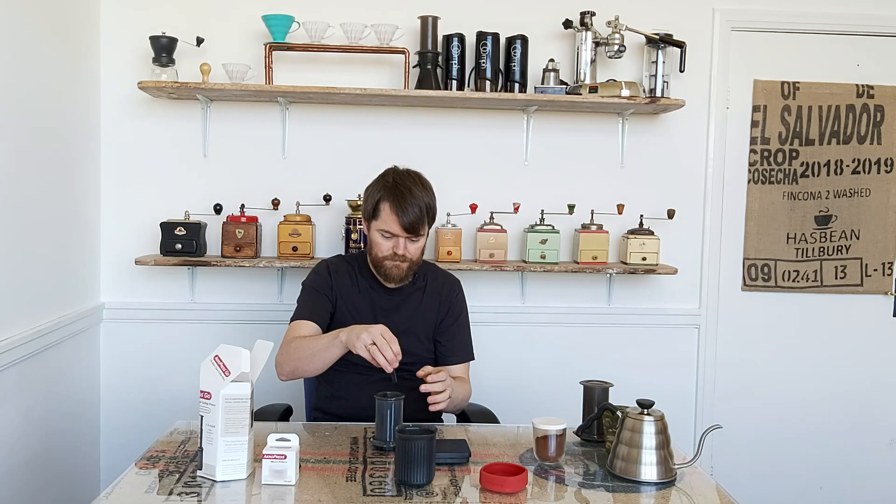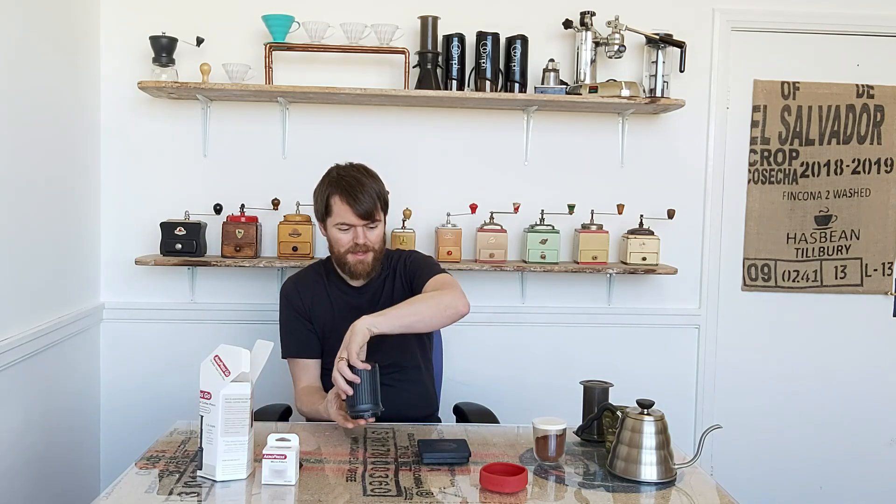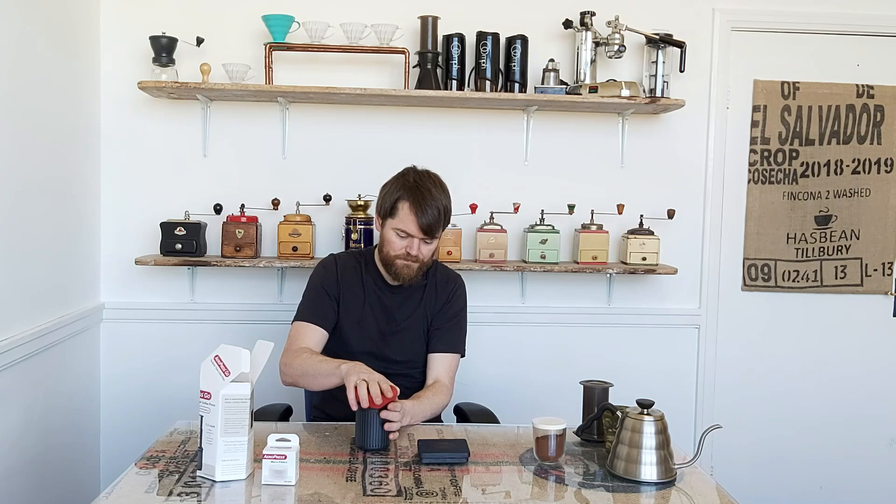Then put the bits back in. If there's one thing I'm not the biggest fan of, it's this silicone lid — it's a little bit of a faff to get on. I think I might have slightly preferred a screw-on lid rather than this. It's okay, it's just a little bit of a faff. Maybe a screw-on lid would have been a little bit easier.